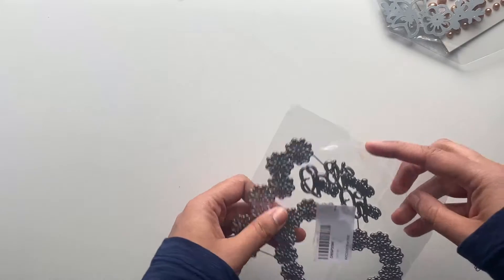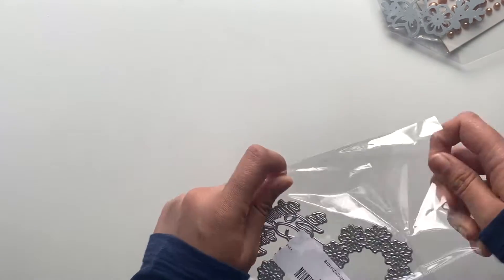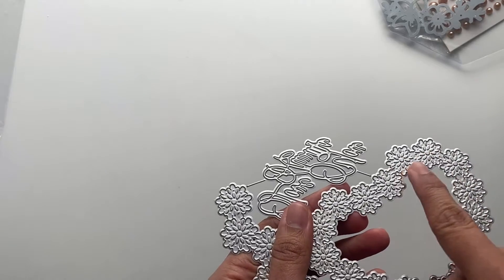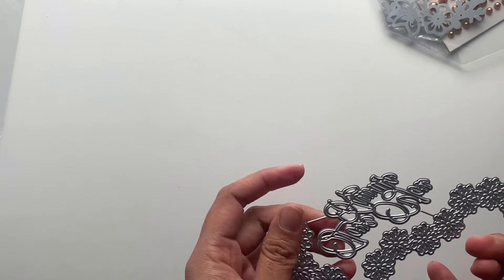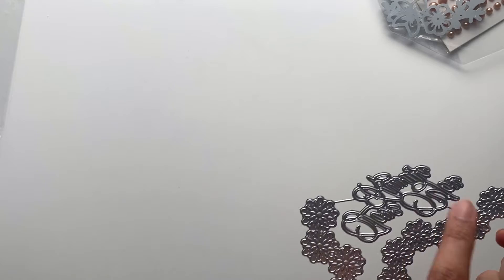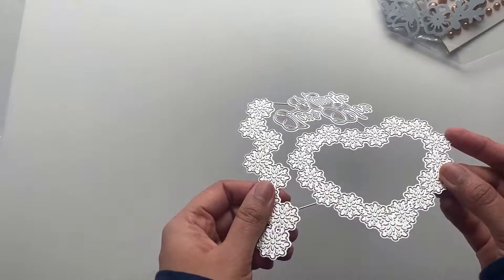Another die here — it has flowers and it says something, but it's too cursive to make out. This is kind of a border die and there's also a heart, so this is the one.